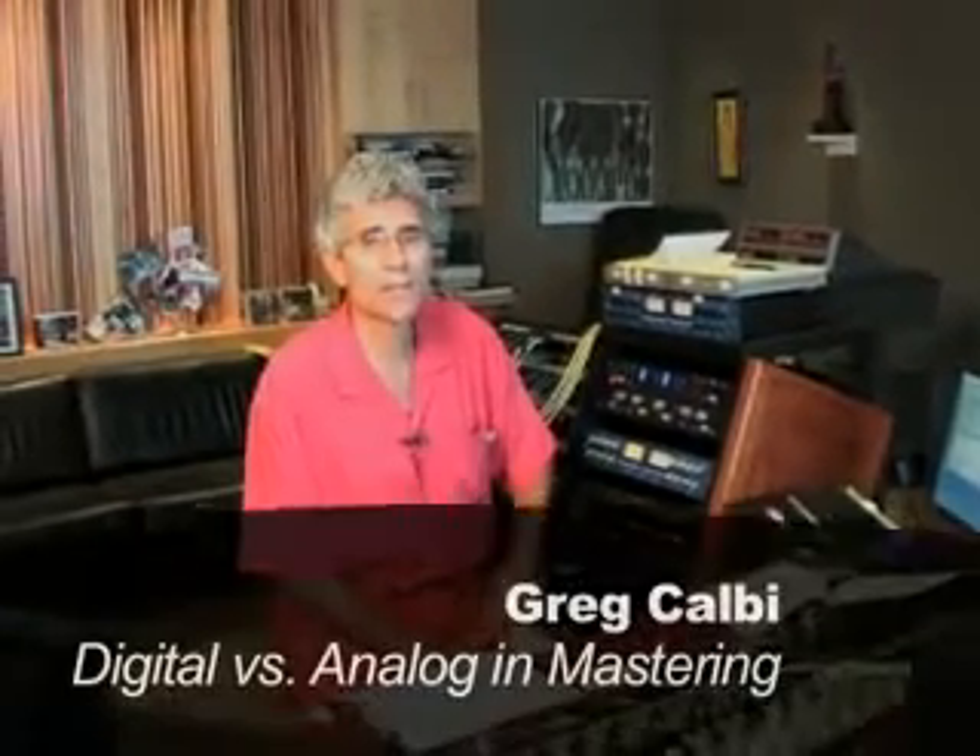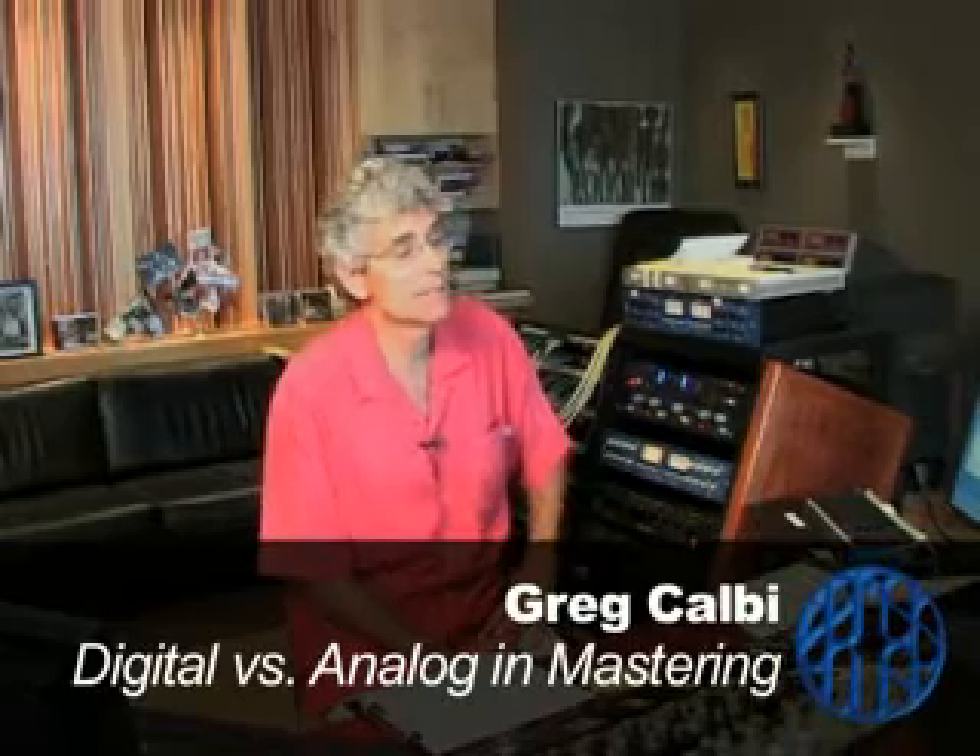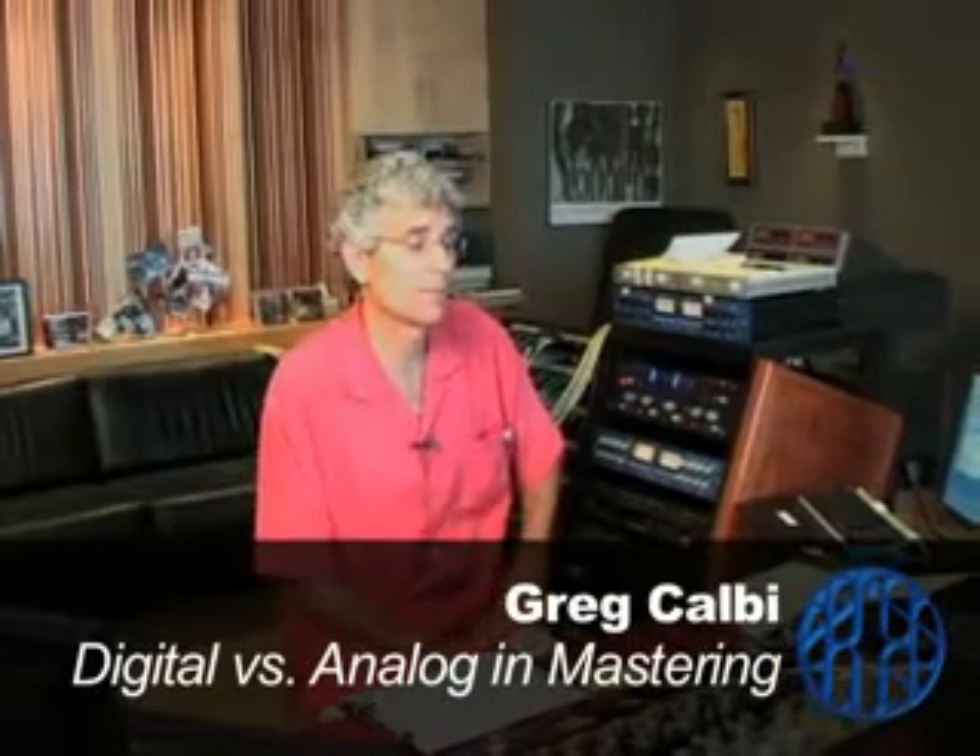It actually depends on the genre and the recording style. Guys from my generation will always be big analog fans because we've experienced it and we know how it sounds — we know how it's supposed to sound to the ear. But there are certain types of music and certain types of production that really don't do well when they're put through analog and warmed up.